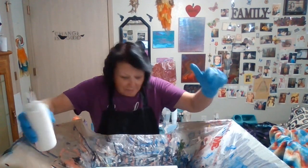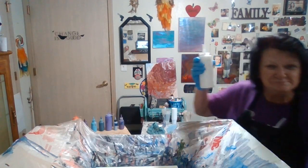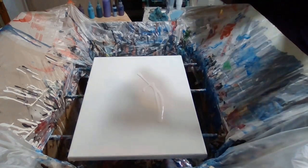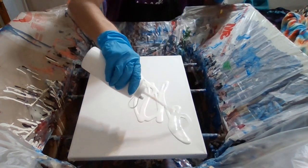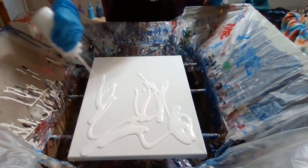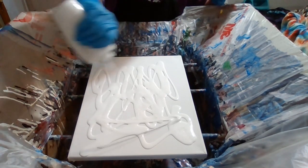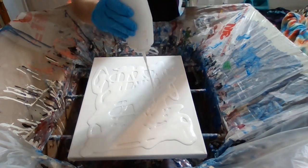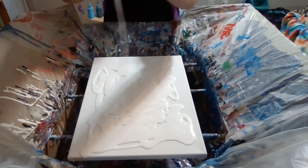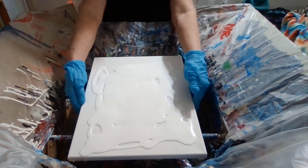I'm going to put you all down so you can see what I'm doing. I don't have my risky cameraman here tonight. Cover your canvas with your paint — this is a 12x16 canvas.